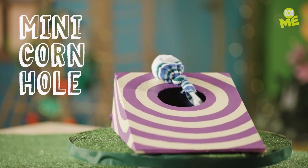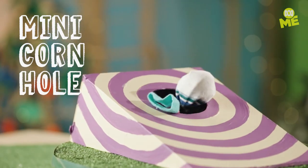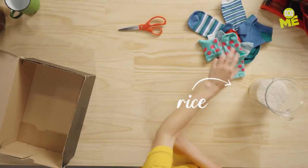Backyard games are great, but you don't always have the space to play them. So here's one of my favourite outdoor games, Shrinkified. Here's what you'll need: a shoebox, scissors, some socks and rice.